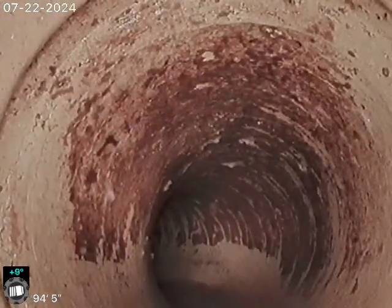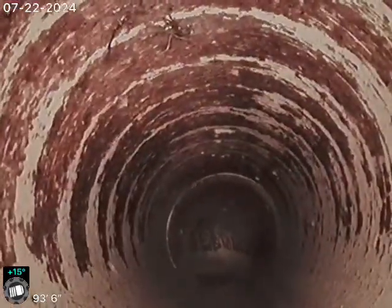The sewer line has been replaced through the yard, underneath the driveway to the sidewalk, and then the original sewer line from the sidewalk to the city sewer.